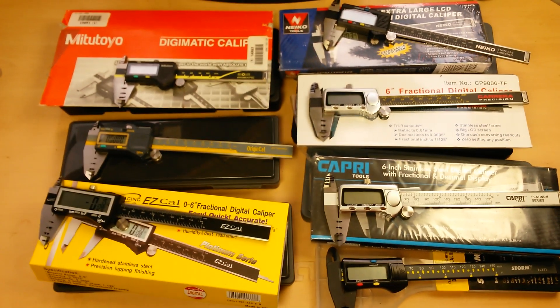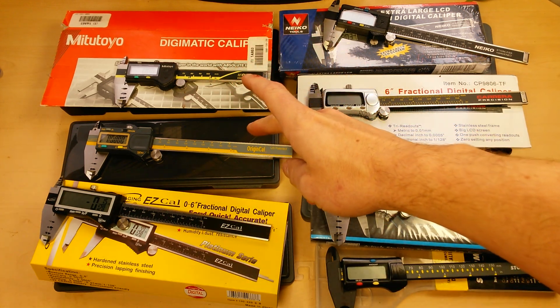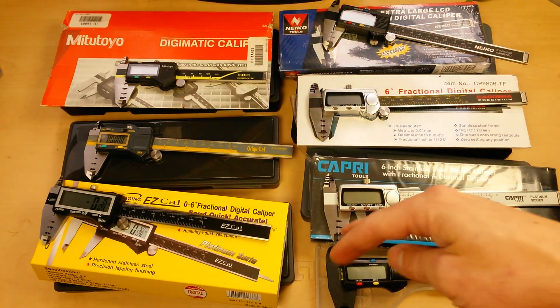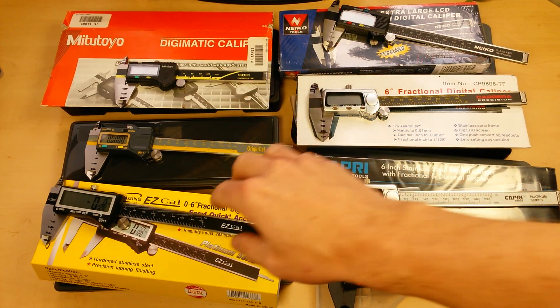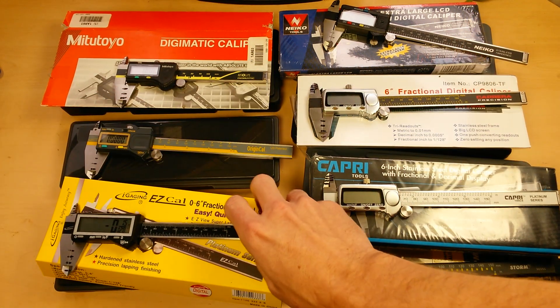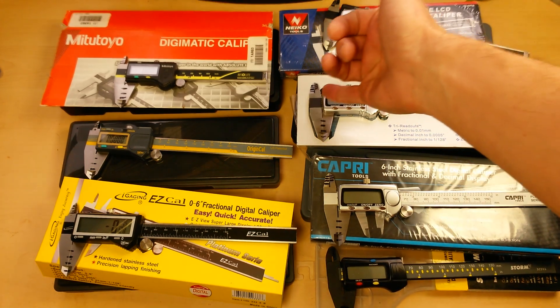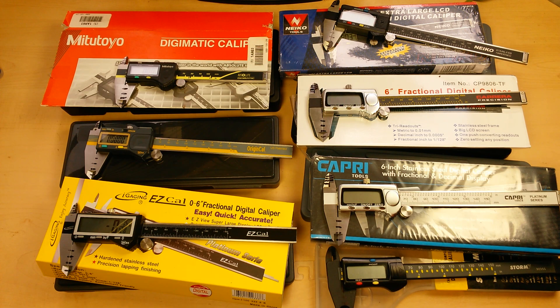So that's it for today. I would not recommend the Nikko, the Carrera, or the Capri. I do recommend the iGaging Origin Cal and the iGaging Easy Cal — they fix the high end and the low end of the market. The iGaging Easy Cal also has the auto-off function. Make sure you check out my video on the problem with the internal measuring faces, my timelapse of the total testing process, and be sure to like and subscribe to the channel. Thank you.